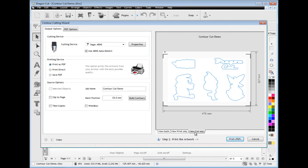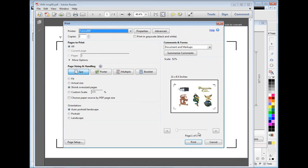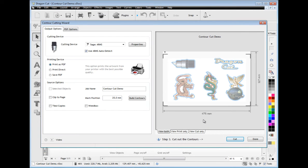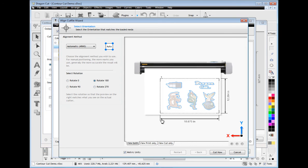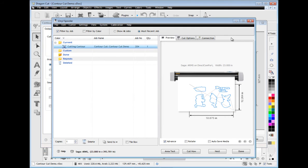View the artwork in either print or cut mode, or even both. Then simply print your artwork from your printer or use the saved PDF file to print the artwork from a large format printer or via a service bureau. Once printed, you can then cut the contours using your arms or laser pointer cutter. Using the contour cutting wizard and its powerful tools and features, you'll be printing and cutting decals and stickers with perfect results.